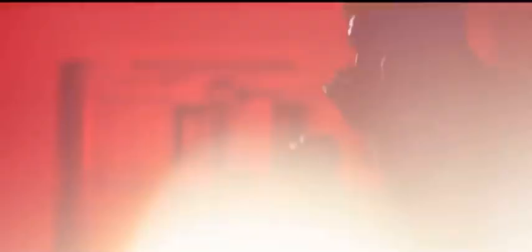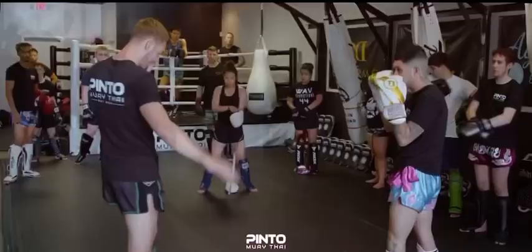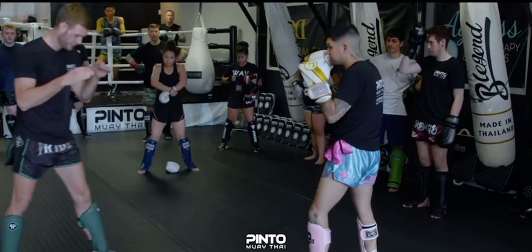So from here I'm going to fake my kick and I'm going to travel across. That's why I need distance — I can't really do this one from close. So from here I'm going to do my fake, and land my kick. You see how I travel across to get my kick. So: fake, pull back, kick.